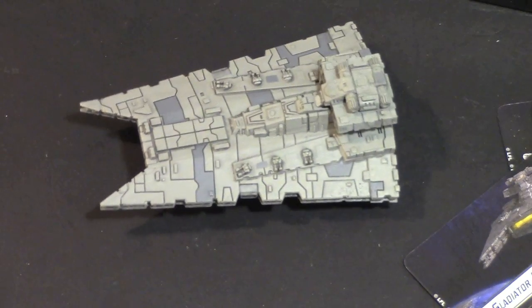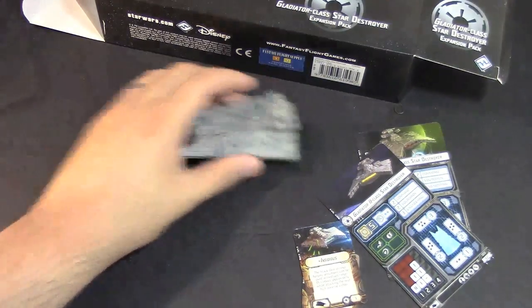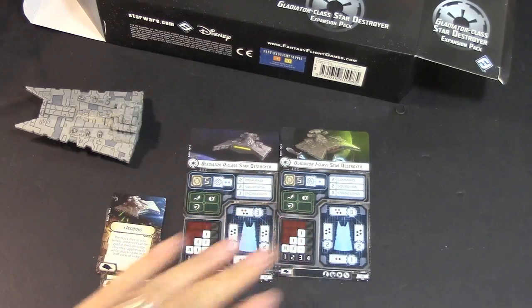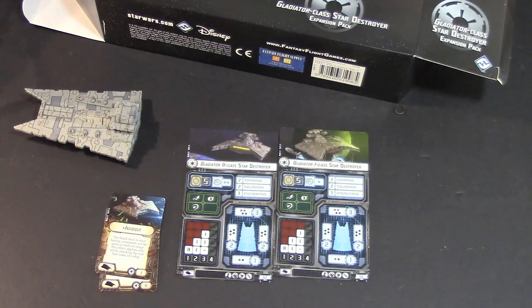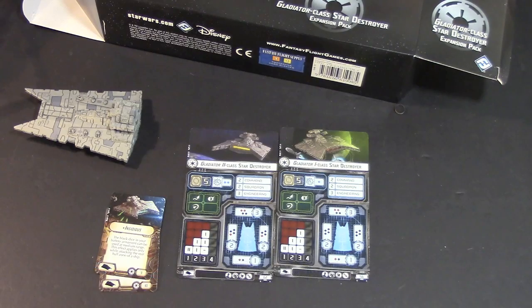That's it for the Gladiator Class Star Destroyer. This looks like a nice addition to the Imperial fleet — it adds much-needed maneuverability and firepower in the form of short-range butt-kicking. I'm looking forward to seeing this bad boy in action in Armada. That's pretty much it for this review. Thanks for watching — Adam here for Bulls, signing off. Have a good one.